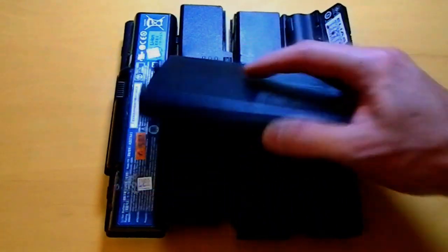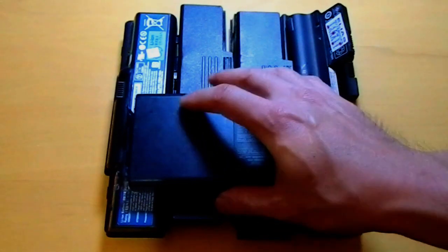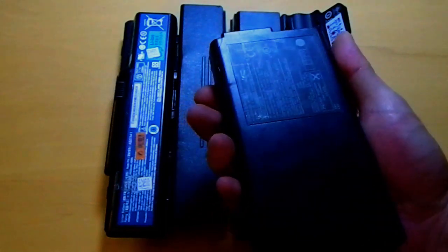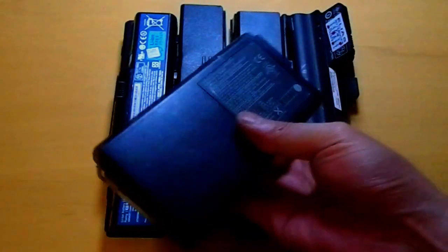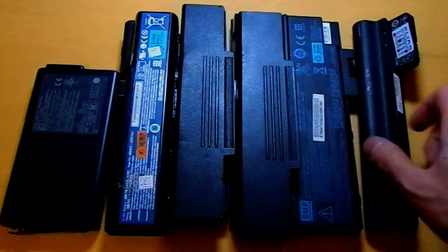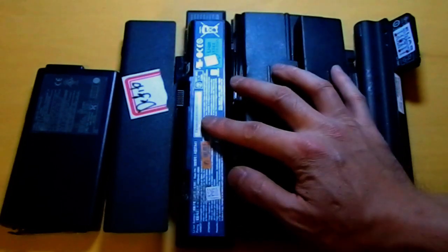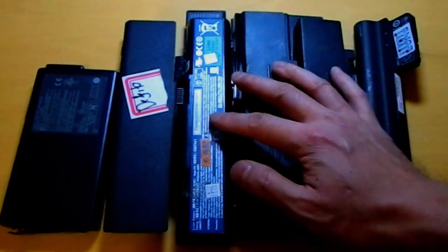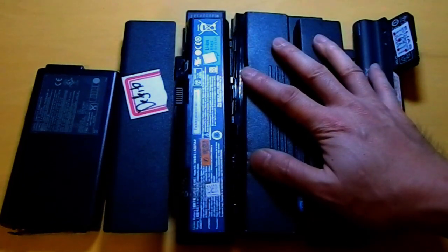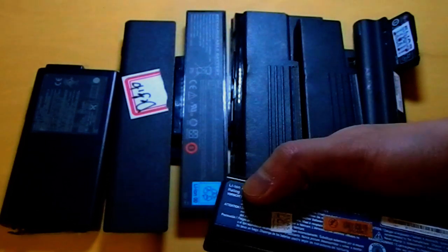Greetings. Today I received a donation. I'd like to first thank very much the person that donated these batteries. They are all notebook dead batteries. There are a lot of all kinds of batteries here. All of them are dead batteries, and the next step now is to open these batteries and see how many lithium-ion cells I can save. They are all lithium-ion.